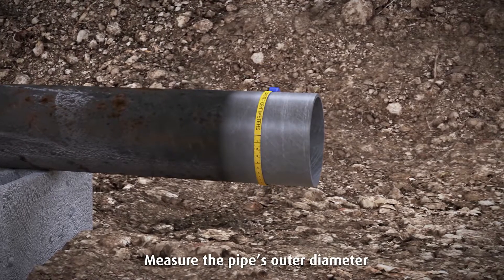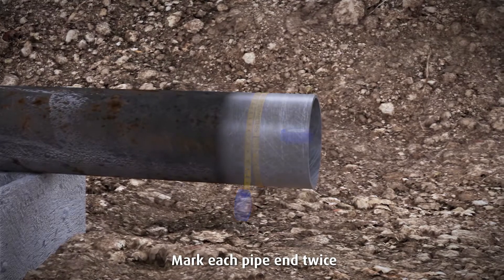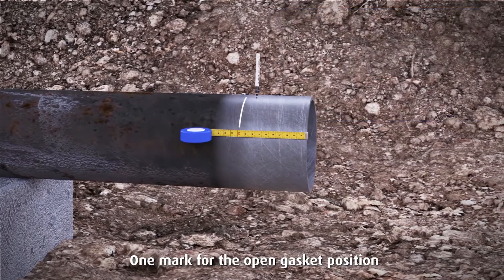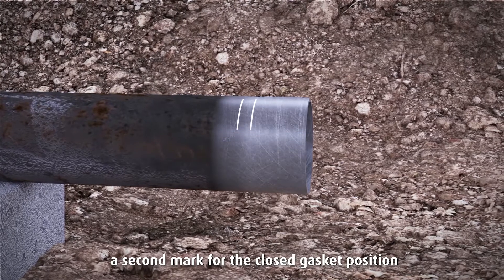Measure the pipe's outer diameter and make sure the coupling size fits properly. Mark each pipe end twice to a minimum and maximum stab depth — one mark for the open gasket position, a second mark for the closed gasket position.